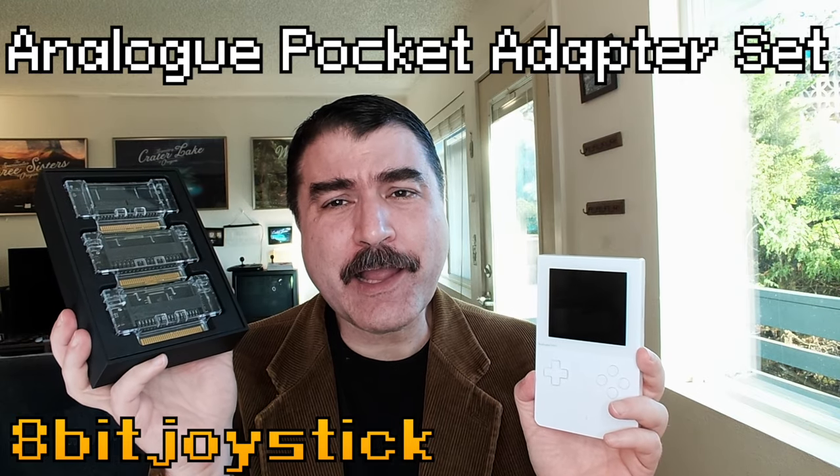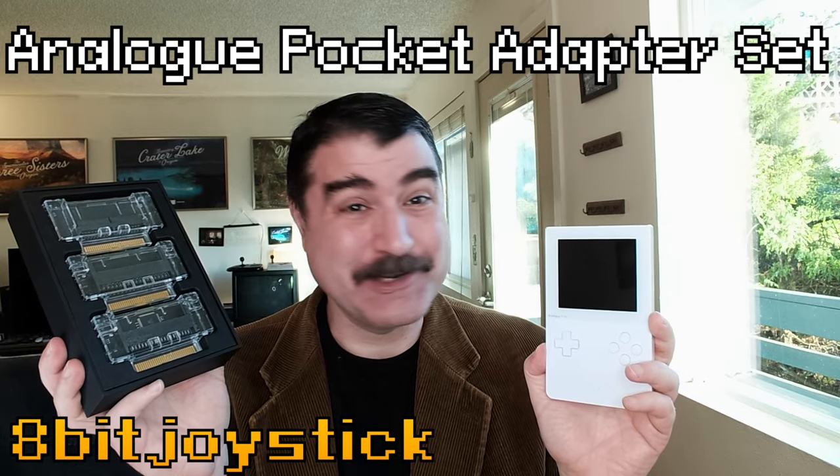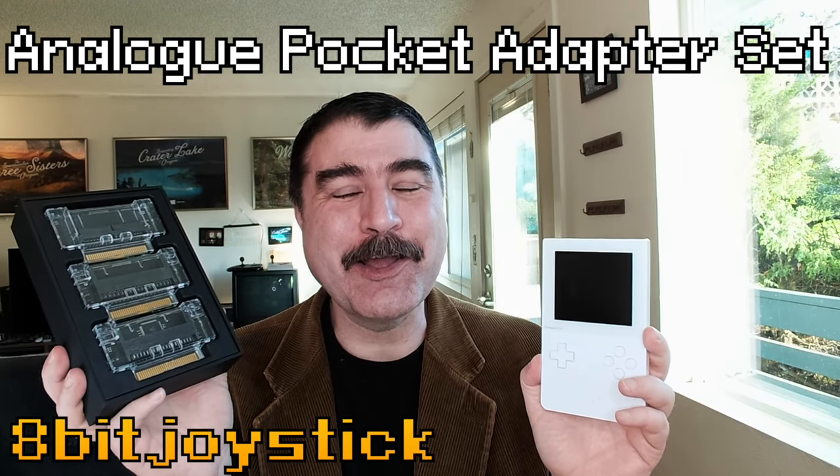With the Analog Pocket Adapter Set, I can play TurboGrafx, Neo Geo Pocket, and Atari Lynx games on my Analog Pocket.